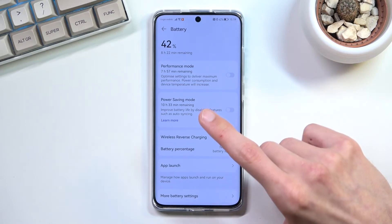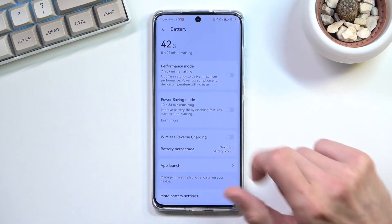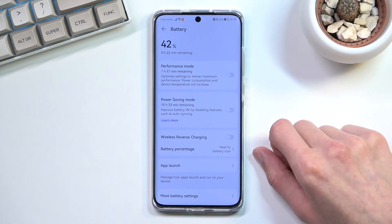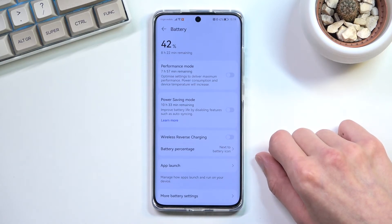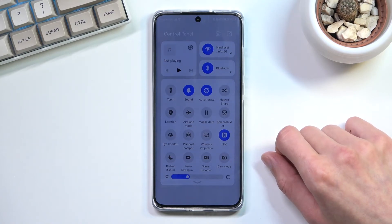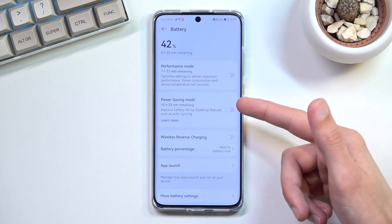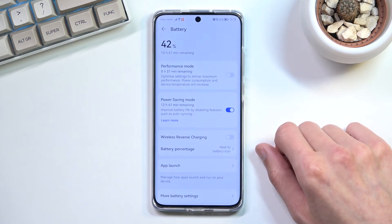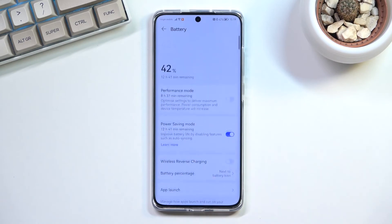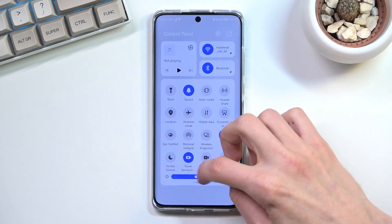The battery time remaining that it shows here might vary quite drastically depending on how bright your display is. Full brightness would give you less than 8 hours, while having it super dim would probably result in more than 10 hours. The same thing applies with power saving mode enabled — if you drop the brightness lower you'll get significantly better battery life than disclosed, and vice versa if you brighten it up you might only get several hours.